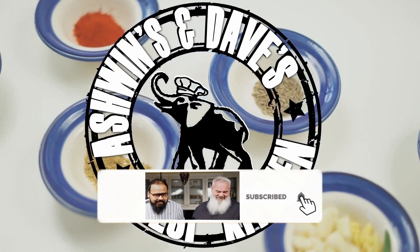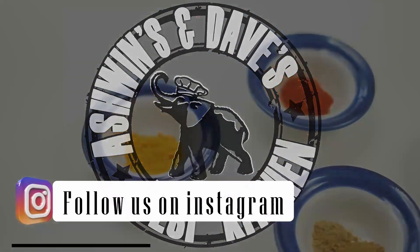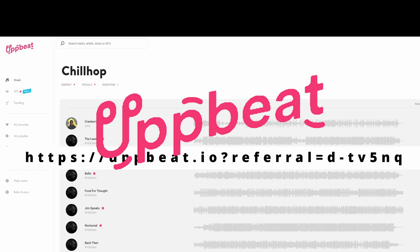Please like and subscribe to our channel, and don't forget to follow us on Instagram. If you're a creator and you liked any of the music in our videos, check out Upbeat — use the link in the description to get free music.